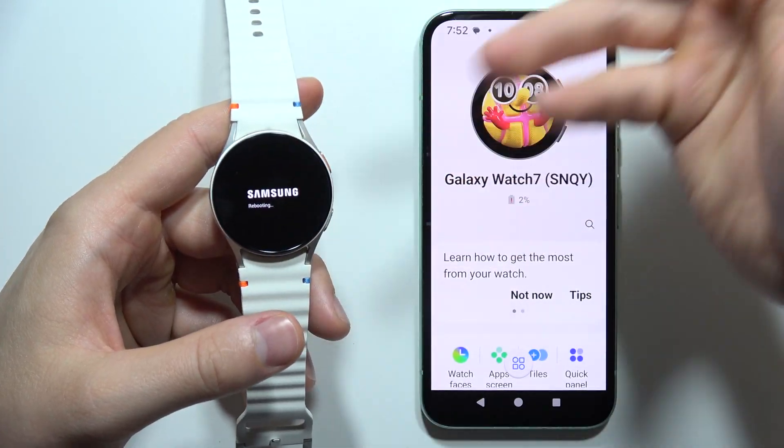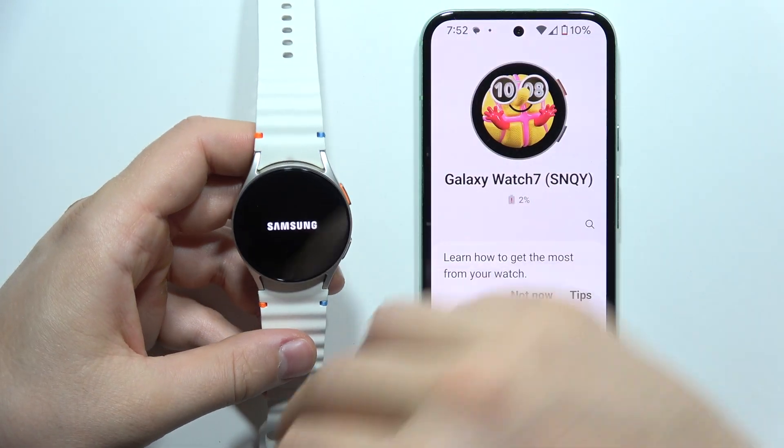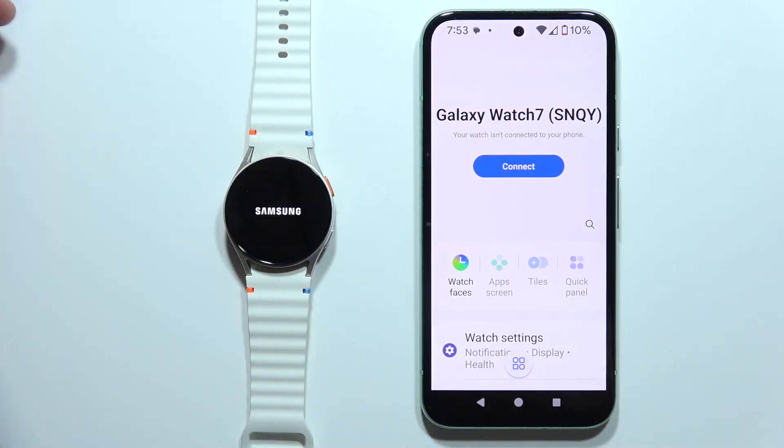The device will now be turned on one more time — and that's how it looks. Please subscribe to my channel.